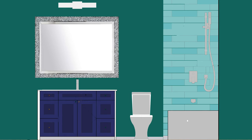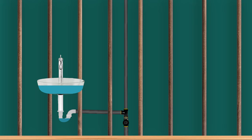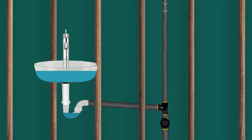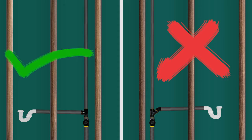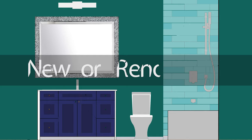The fifth and final thing we will look at in this video is the slope of the trap arms. Any trap arm pipe that has a slope greater than its inner diameter will siphon out the P-trap and will allow sewer gases to enter the house. Also, do not use a Y-fitting because that will create the same negative effect. Instead, use a sanitary tee. So make sure to check for this if you are renovating or building a new house.